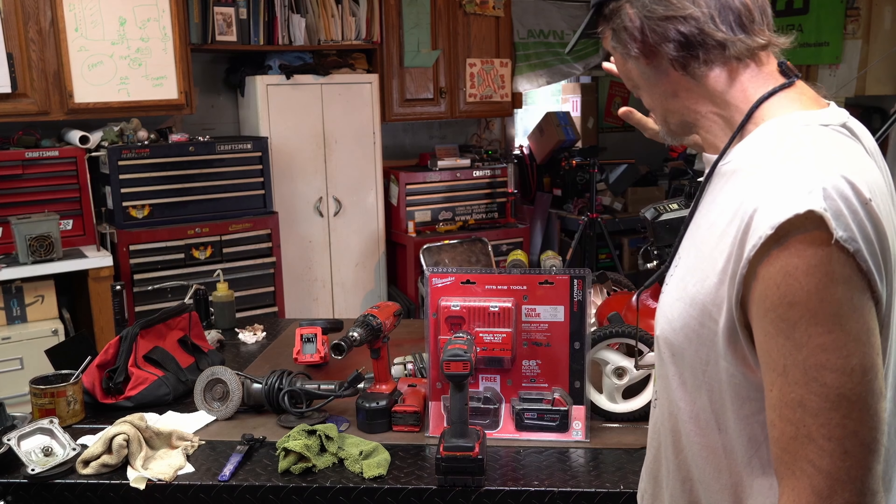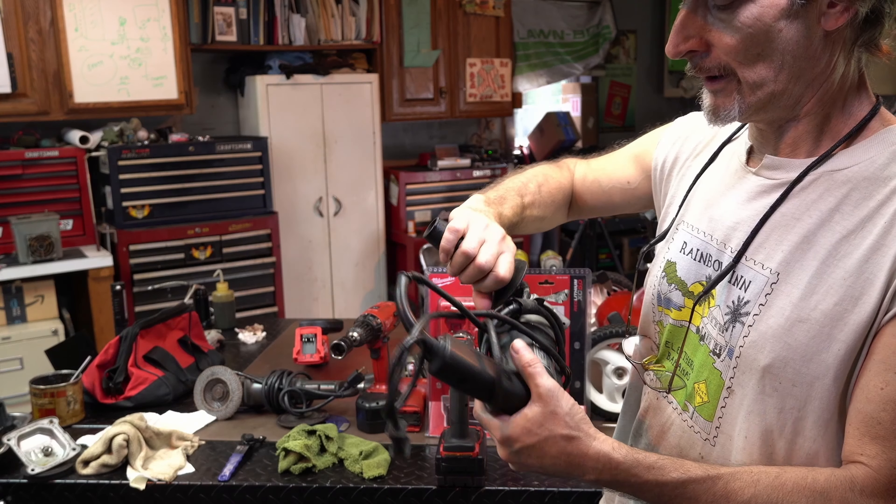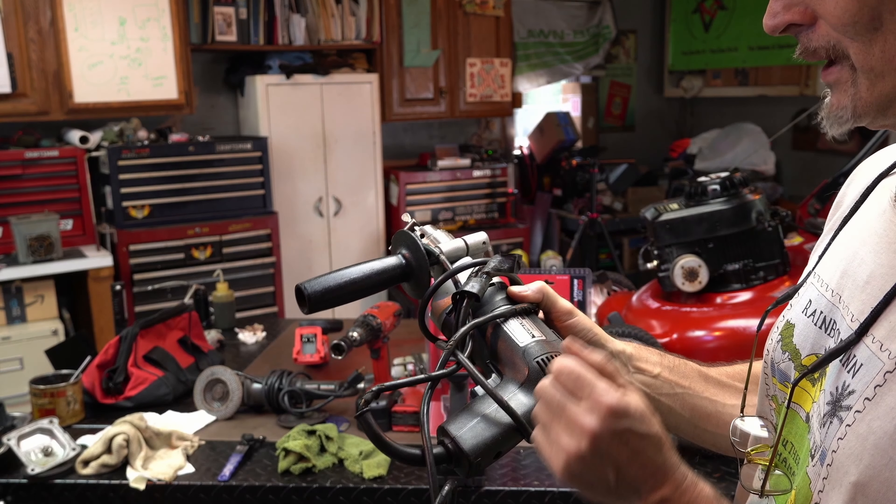I'm not complaining — I just don't use it that much anymore. And lastly, fellas, I got to replace the wire on it because it's all braided and coming apart. That's going to be a problem.